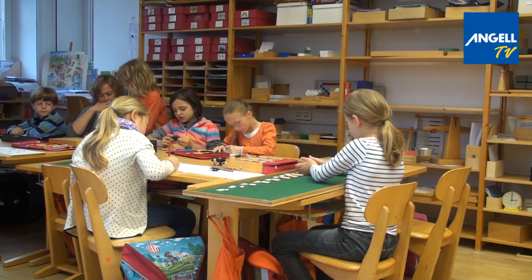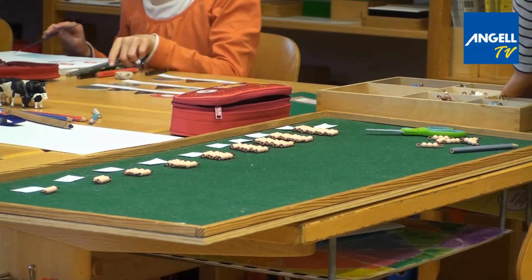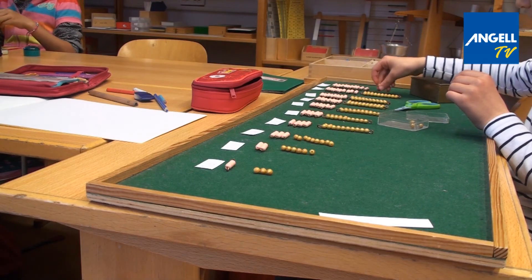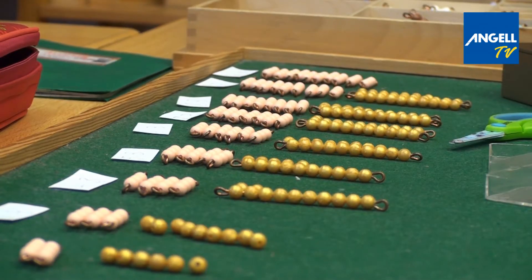I'm in second grade. Right now I'm laying out the three times table, which is represented by pink bead bars. With the golden beads I can see the results of what I laid out — 8 times 3 is 24. Now I need to memorize the multiplication table.